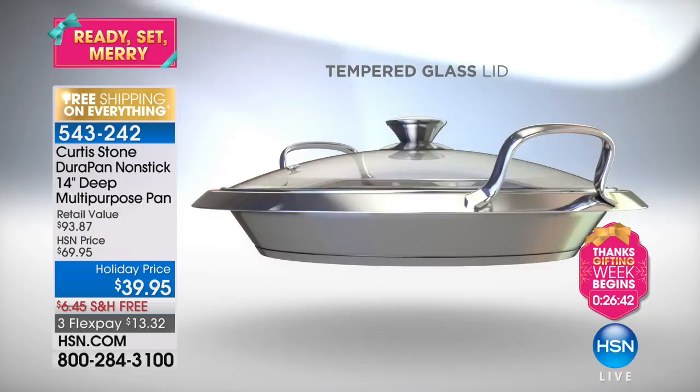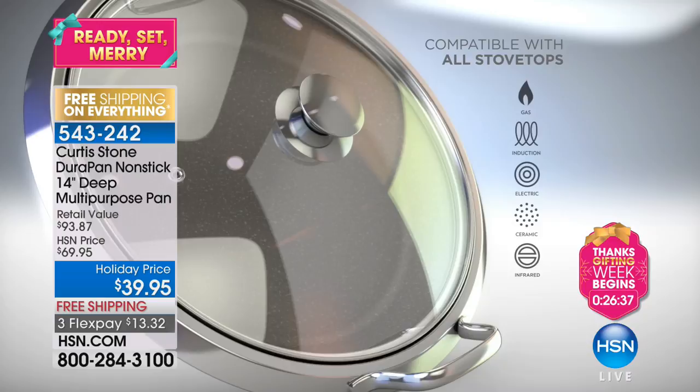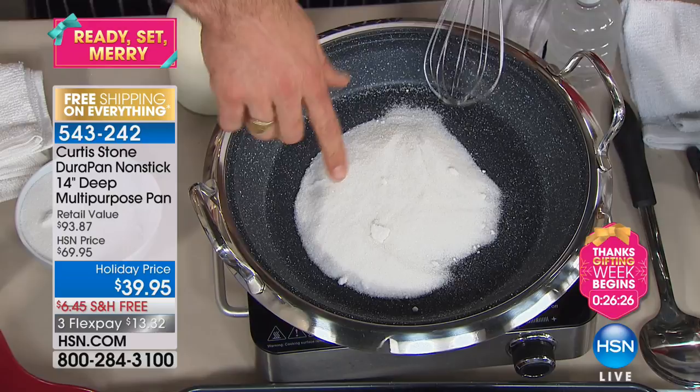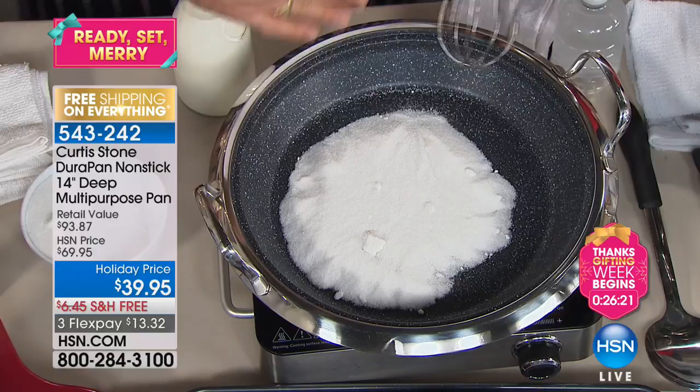You can throw it in the oven once you've had it on the cooktop. I said I want the strongest non-stick on the market and they said we can do maybe three layers. I said no, I want it stronger — what about five? They're like, okay, it's being greedy, but sure. I've just put sugar into this pan and you can see how that sugar is just slowly starting to move. We're going to turn it into a caramel.